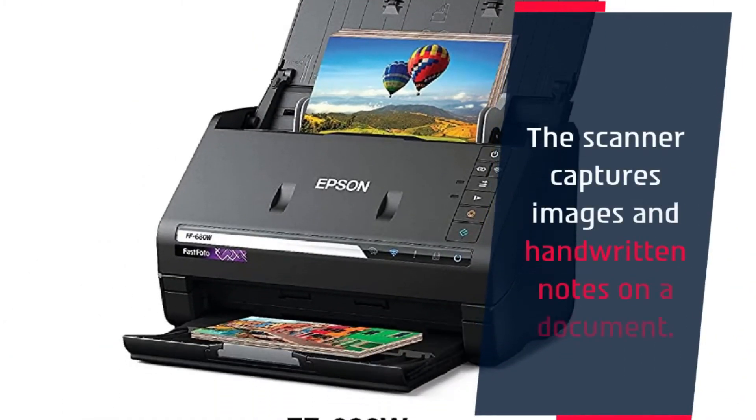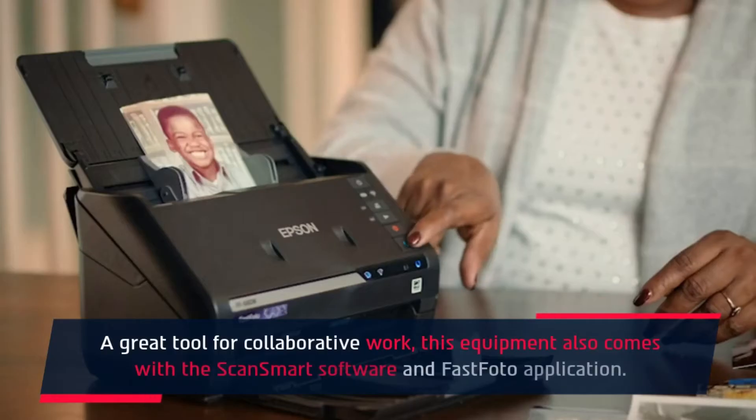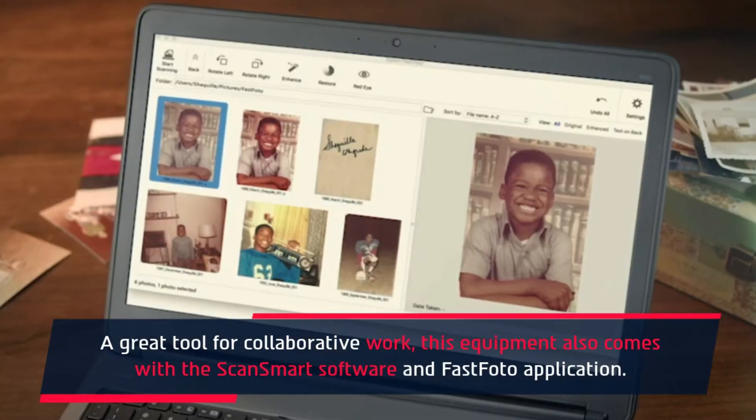The scanner captures images and handwritten notes on a document. A great tool for collaborative work, this equipment also comes with the ScanSmart software and FastPhoto application.